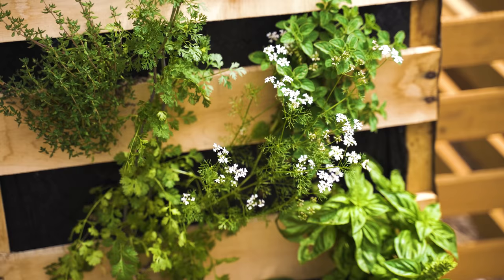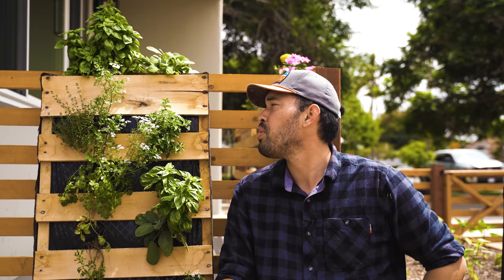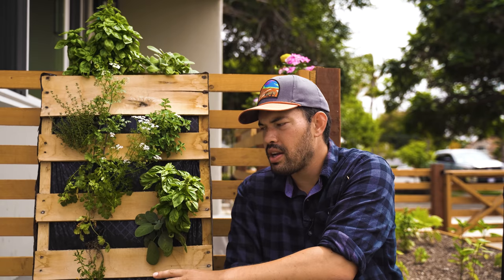I wanted to show you this little update on the pallet garden planter before we headed out. Beautiful results — just look at this basil, the oregano, everything is looking amazing. The only thing I'll say about a pallet planter is you need to make sure to deep water it, because as you get lower the plants have less vigor. The reason is the water sometimes doesn't get all the way down there. But otherwise it's fantastic. Until next time, thanks for joining me on the blog. Good luck in the garden — keep on growing.